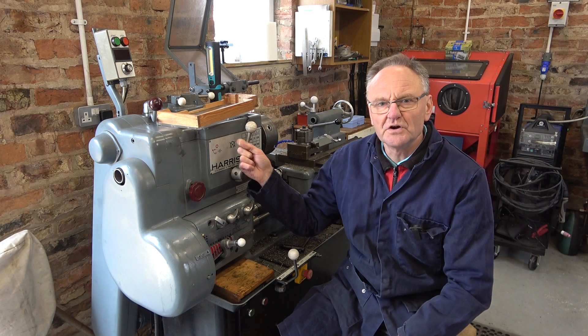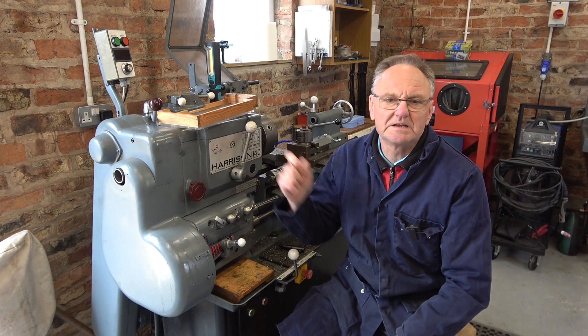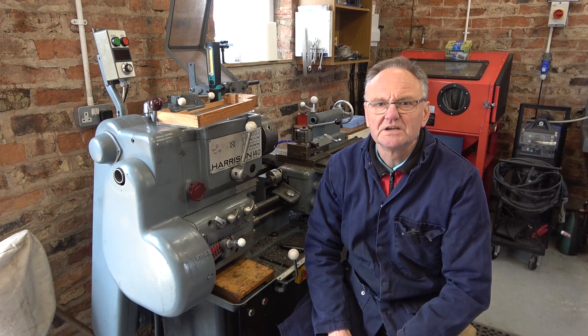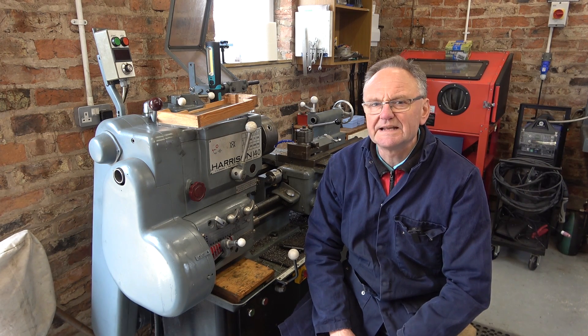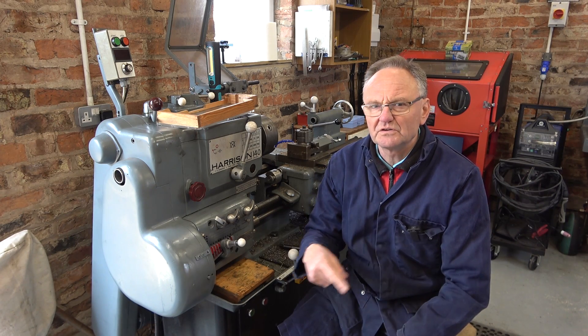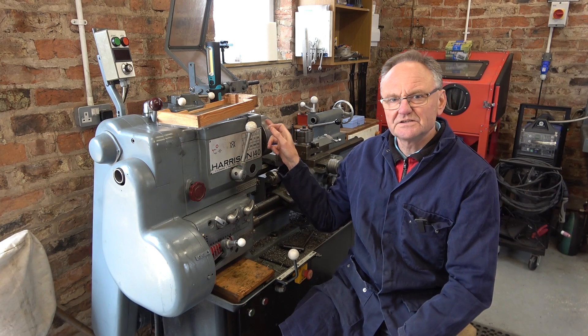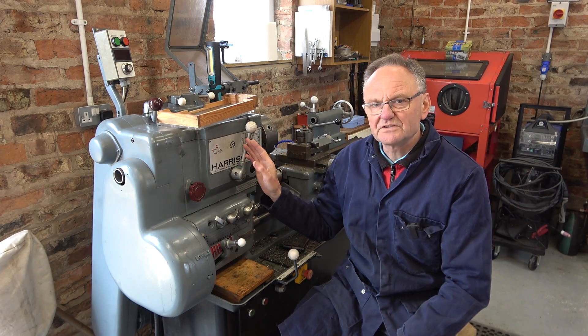Welcome to Haxby Shed. Two years ago I fitted an oil pump to this lathe to feed the spindle bearings. I discovered that when the lathe was on the low range, the spindle bearings were not getting any oil. It's a splash feed system and the gears just don't spin fast enough to put the oil onto this front ledge here to feed the spindle bearings when it's on the low range.